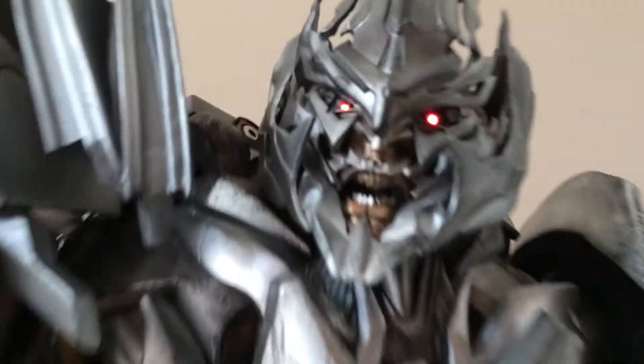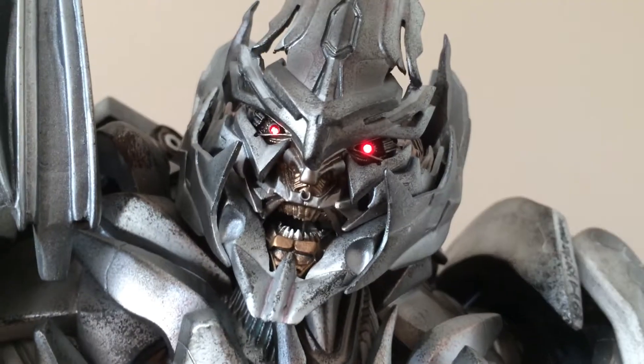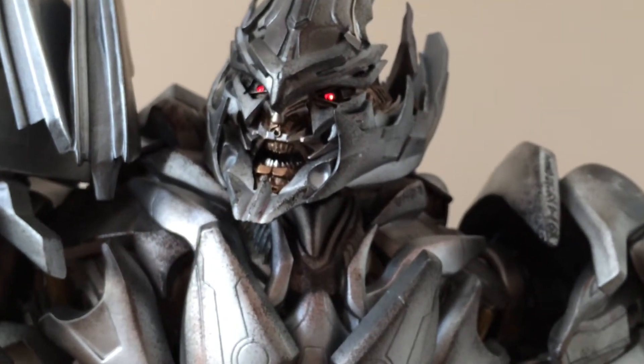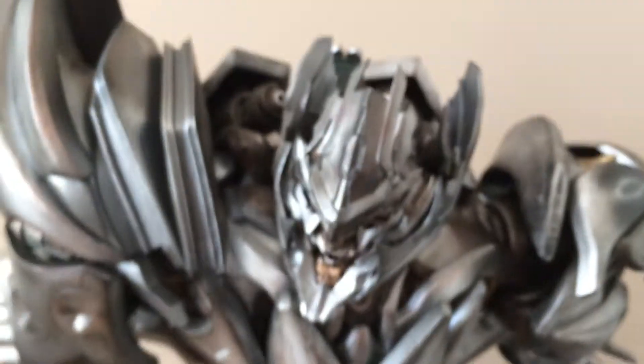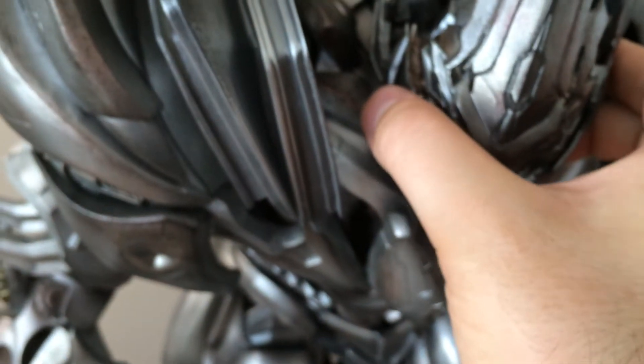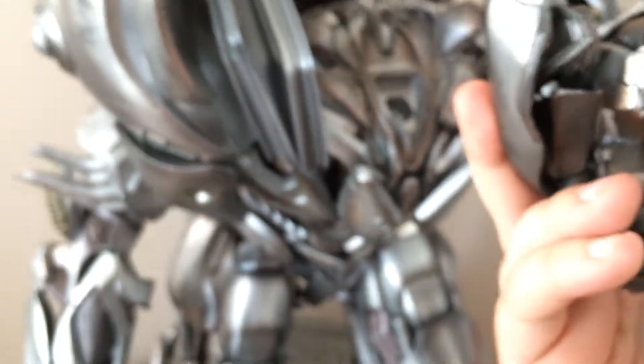Hey guys, Atheris again. I just wanted to make a really quick video showing you Megatron's eyes. I finally found a screwdriver small enough to unscrew the little battery compartment behind his head to get them lit up. It looks like everything's working fine. Let me show you what I'm talking about.